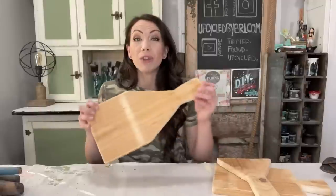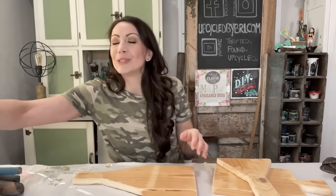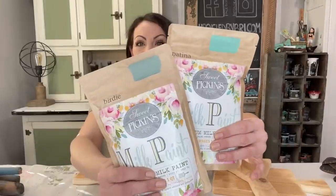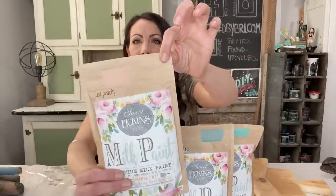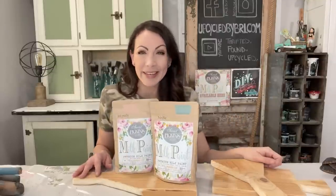Hey friends, welcome back to my channel! Today we are going to be working on some fun wood and metal projects. For our first project, I'm going to be making some decor boards — it's been a while since I've made them. Today I'm going to be using three brand new colors I loaded up to my website. A couple of these are the new colors in the Sweet Pickens line — Patina and Birdie. Aren't they just gorgeous? Just Peachy has been around for a while but is new to my website, and I am loving these colors for spring.